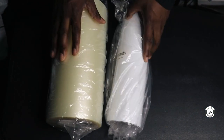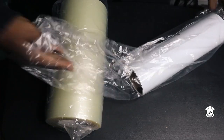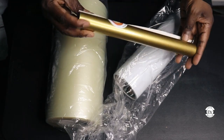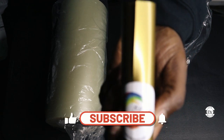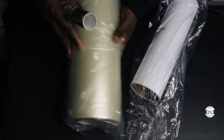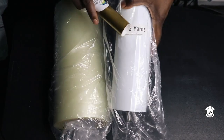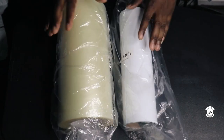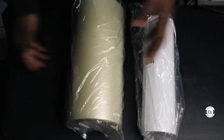All of this is from Heat Transfer Warehouse. This is the vinyl — I believe this is the 651 in white, and I also got it in gold from Heat Transfer Warehouse. This is the transfer tape — I got a big roll, this is five yards. If you're interested in any of these, go to Heat Transfer Warehouse, my link is down below. Great deals — the price is right.